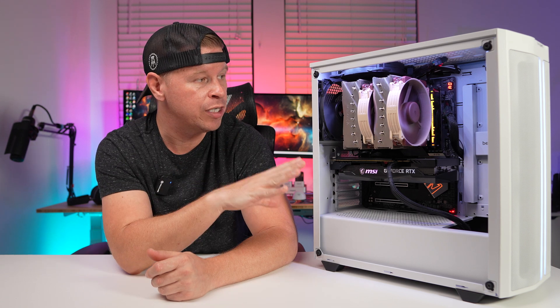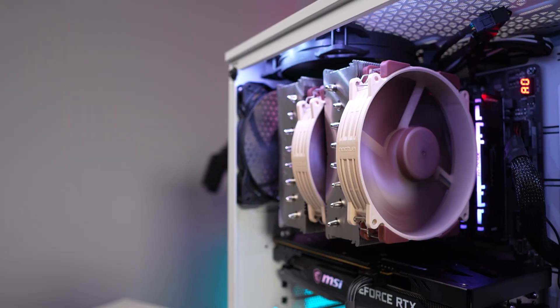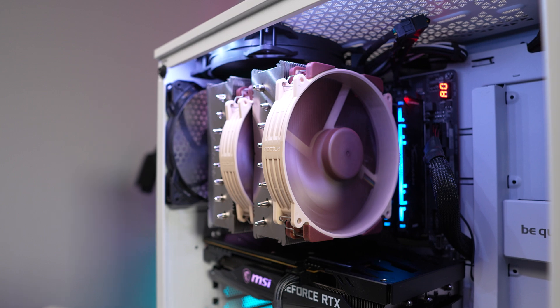Coming to the end, as expected this cooler sits at the top of our test results. It's one of the best performing air coolers we've tested all year, and it's not only going to compete against other air coolers but also against all-in-one liquid cooling solutions. There were some reports of rattling with this cooler — our test unit didn't have any of those issues, but Noctua has already put out a statement saying they'll replace any defective units. When it comes to noise, it has the same noise profile you'd expect from a larger dual-tower dual-fan CPU cooler — it's not that loud.